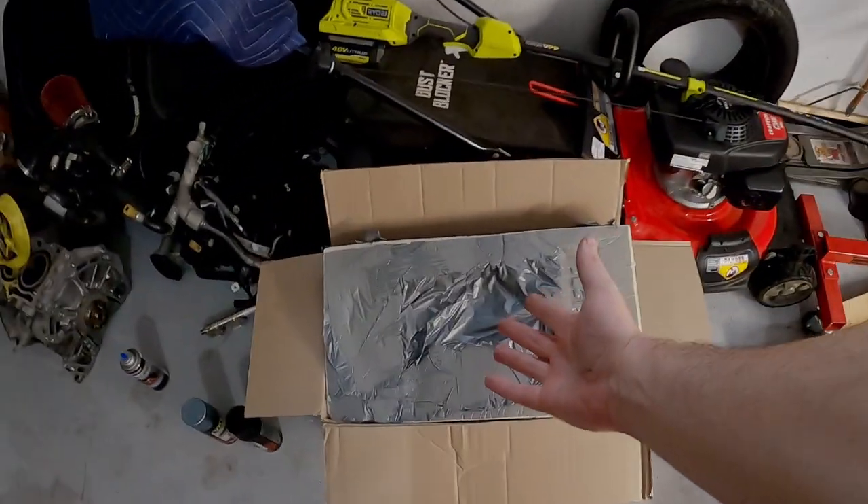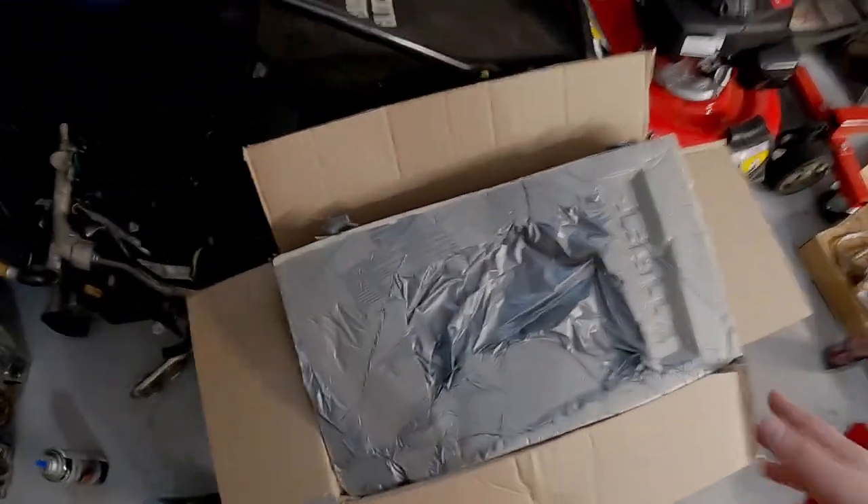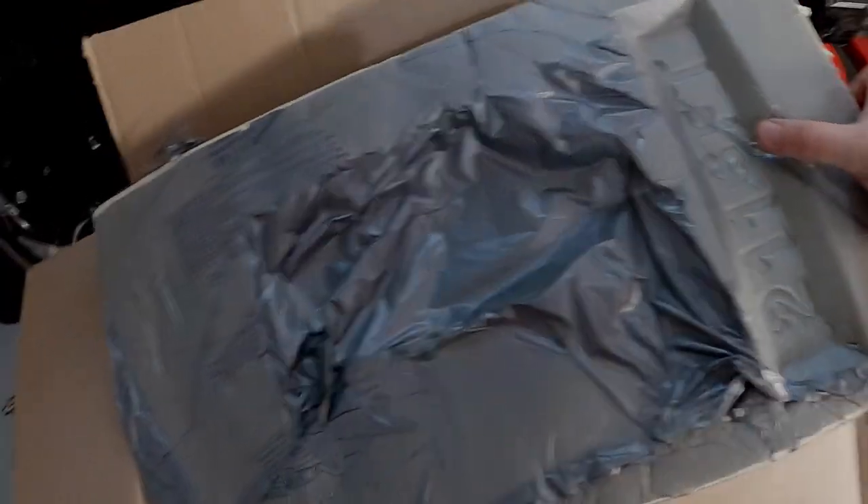We have some exciting stuff in this video. What is it? It's in this box of course. What's in this box? Well, let me show you.